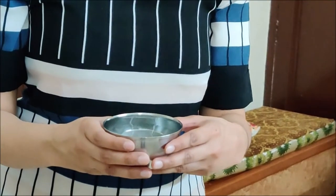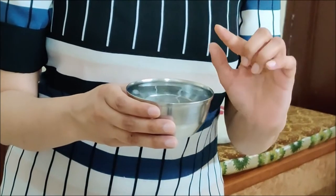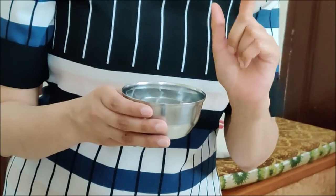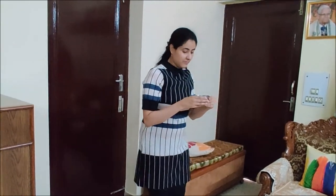Activity three. Now you have to walk while holding this katori, this bowl full of water. The water is filled till the brim and you have to walk from point A to point B without spilling the water. No drop of water should fall down. You have to be very careful. So let us start. First I will stand near point A. I have to be very very careful.